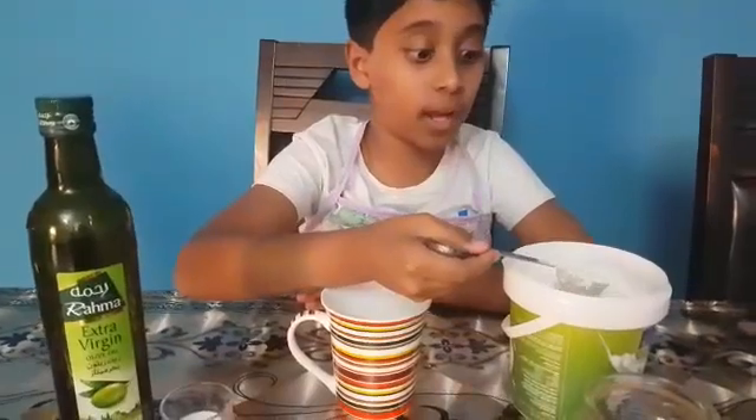Now let us see how to make a chocolate mug cake. First we should take 4 tablespoons of flour.